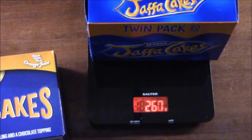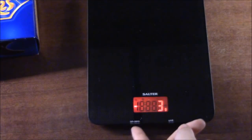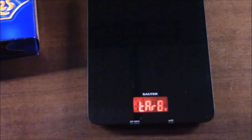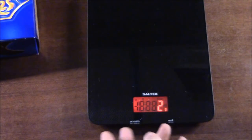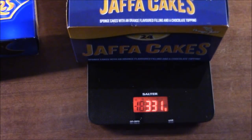Jaffa Cakes — McVitie's weighs 267 grams.